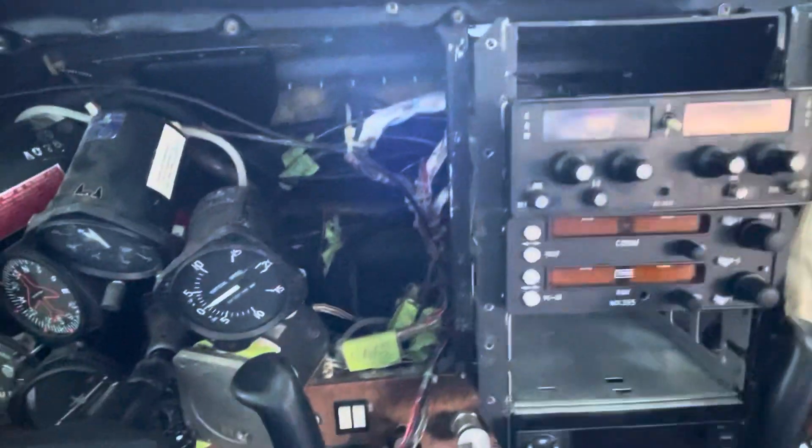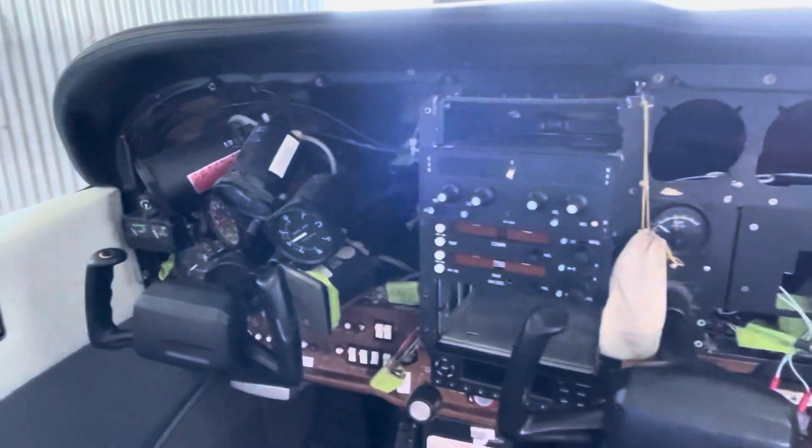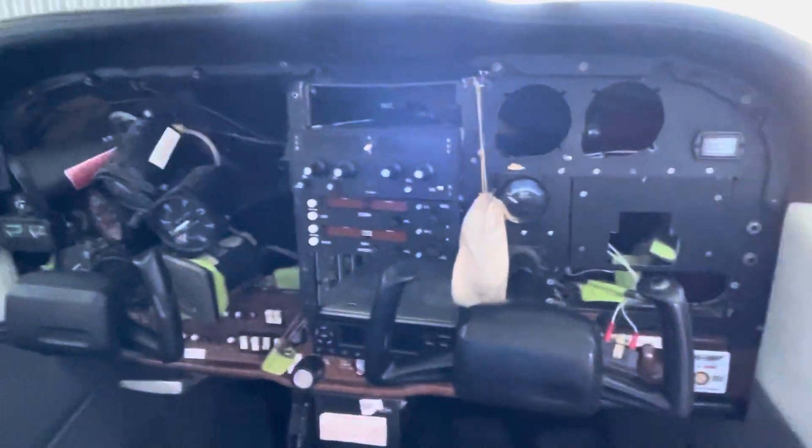We are now also able to remove the VAC system because the VAC instruments are going to be replaced by the 275s. That'll be a weight saving and also a maintenance saving down the track. I'll show you where the VAC pump is that gets removed.